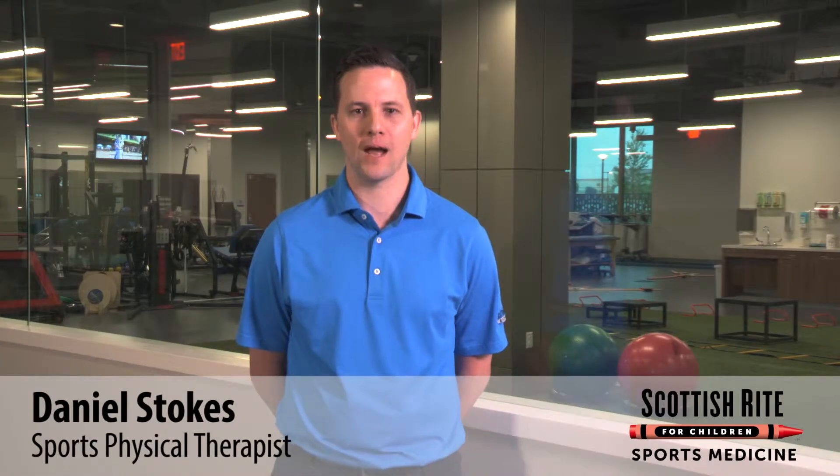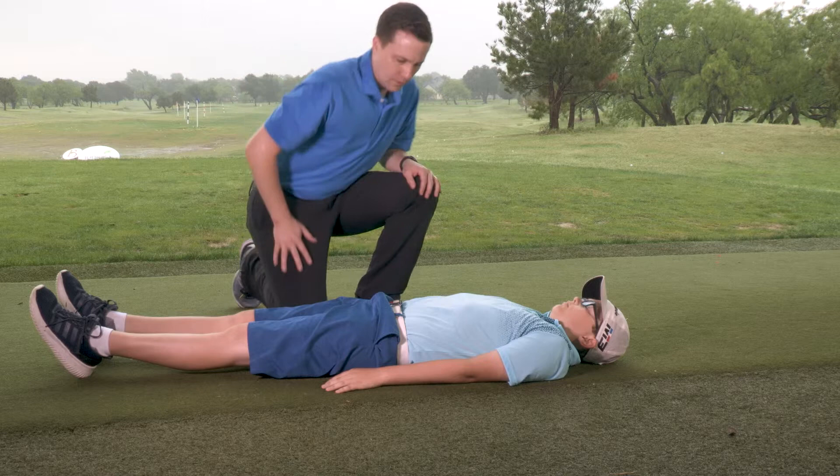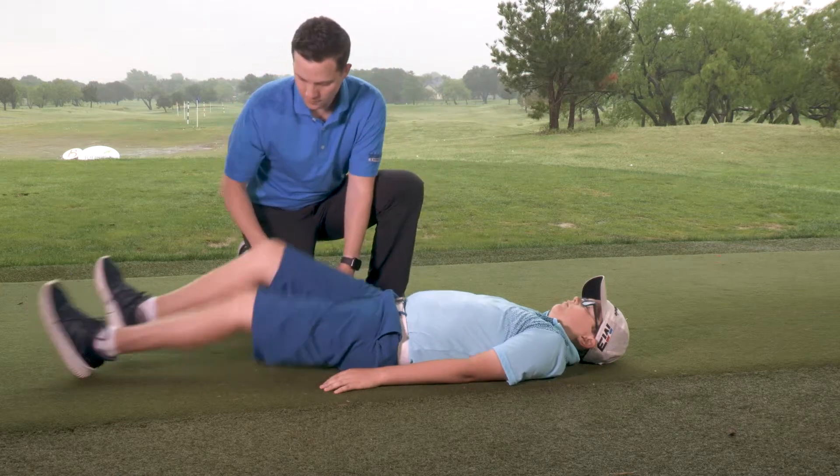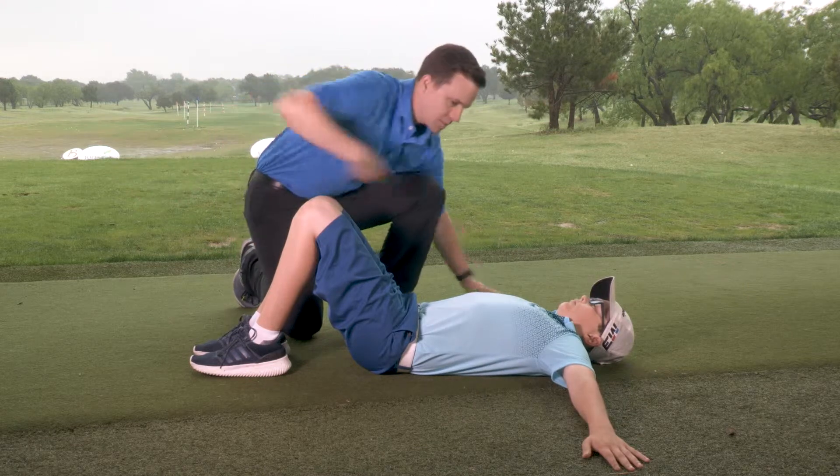Hip strength is key for producing power in your downswing. A simple exercise to improve hip strength and stability is the double leg bridge. Lie flat on your back, bend your knees and place your feet flat on the ground. Move your arms into T position with your palms down.